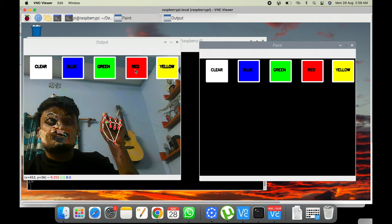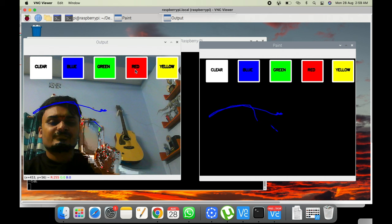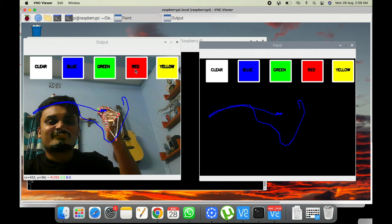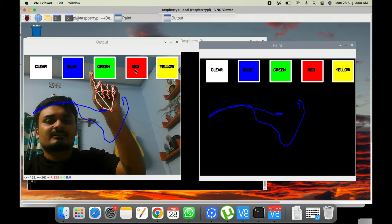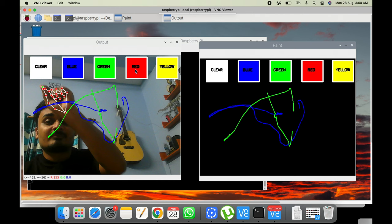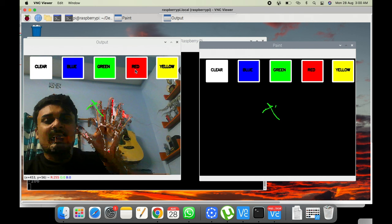Only when your four finger and thumb are not touching will it draw — as you can see I can draw as I want. To change color, join your four finger and thumb together, move to a color box — for example green — and then separate them to start drawing in that color. You can also see all the hand landmarks and connection lines being rendered in real time.